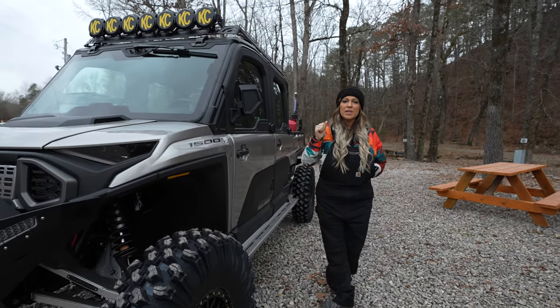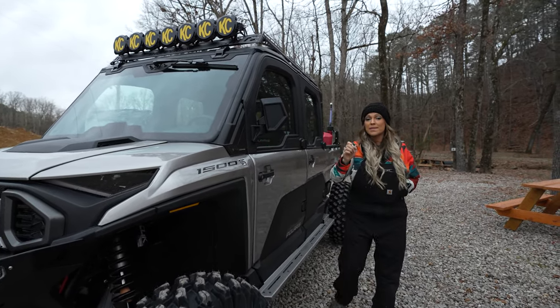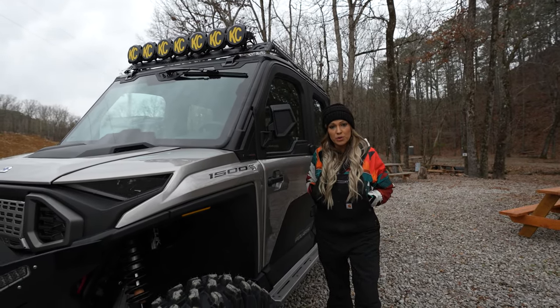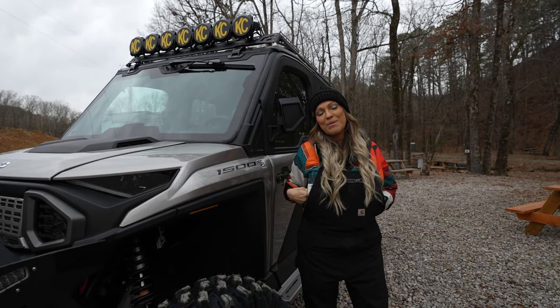Up top is the roof rack. We wanted to make this one so you can make your machine your own. These three panels are going to be customizable — blue, pink, yellow, green. Up front you can do KC lights or the 40-inch slim light bar. It's going to light everything up coming your way.